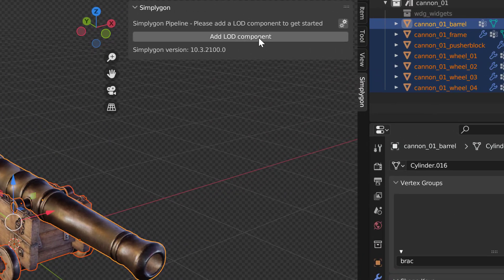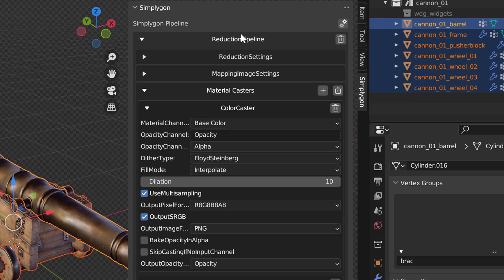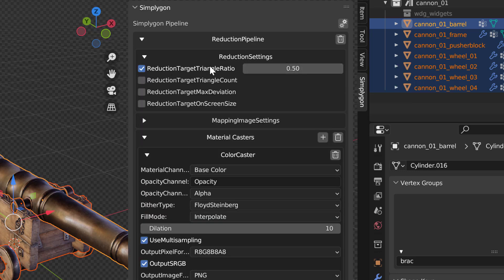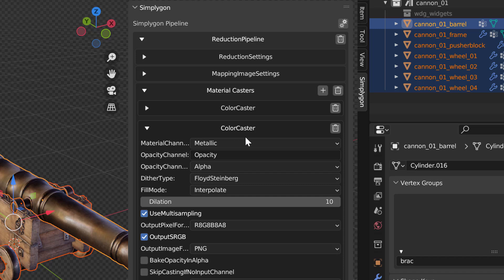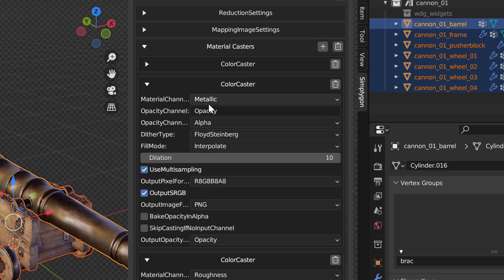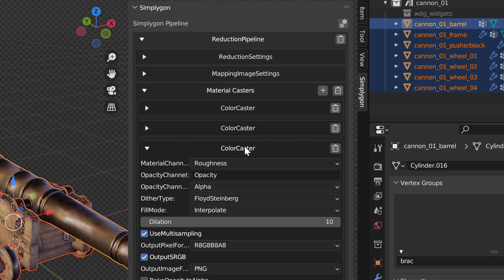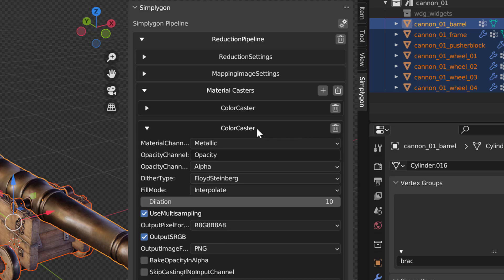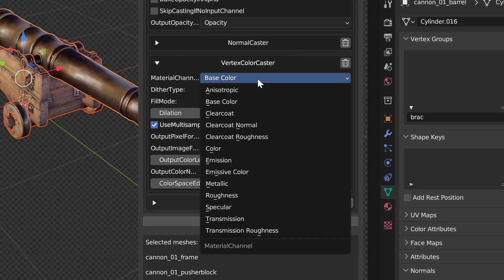For this one we are going to use reduction because this will give us an asset that actually works closer to the camera. So we go for basic reduction with material baking. We can keep the reduction ratio at 0.5. Then for color casters we get one for base color, one for metallic, one for roughness, and one for normal. We are going to remove the caster for metallic and instead add a vertex color caster, and specify that the material channel we want to bake is metallic.